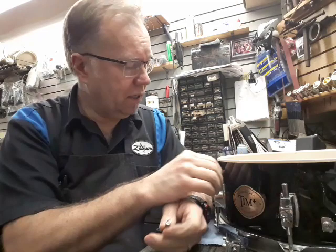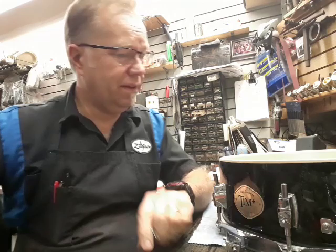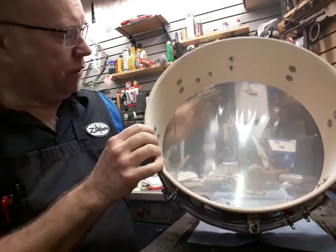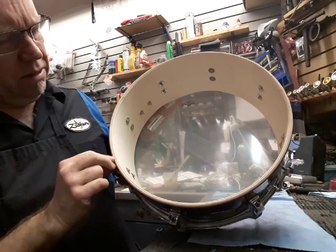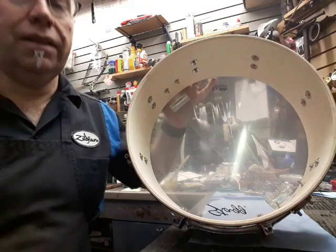But this Stagg drum is going to be a problem. I'm going to see if I can remedy this because there are several lugs on here that are pulling out. Frankly, this is not worth it — if you have to replace these lug casings with something more conventional or better quality, you're going to be spending a lot of money on a drum that's not that great. Now let's look at the shell construction. Looks pretty good, right? It's got smooth grain wood — looks like it's probably poplar or some other soft wood, maybe beech. Not half bad.